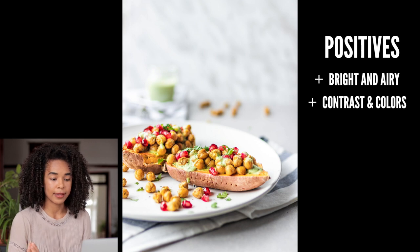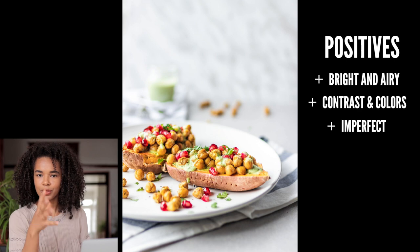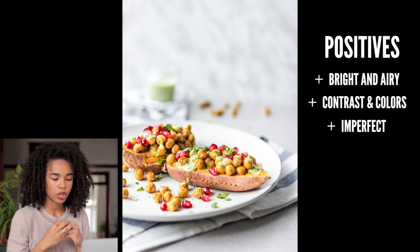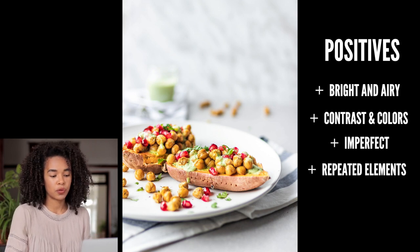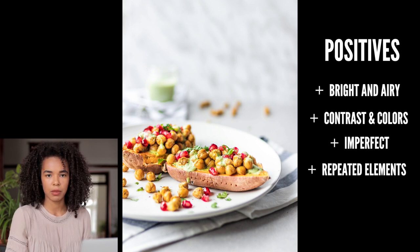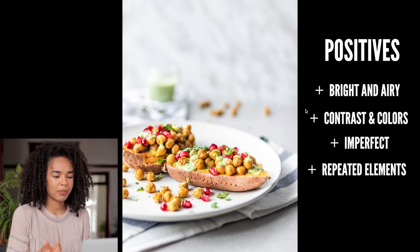I love the little touch of green — it adds a nice pop of color. Another thing I like is that it's not perfect: there are a couple of chickpeas laying on the plate, and even in the back there's a little bit of chopped parsley on the plate as well. I've also started adding into the backdrop an element that is present in the main image — in this case a little jar of the green sauce.